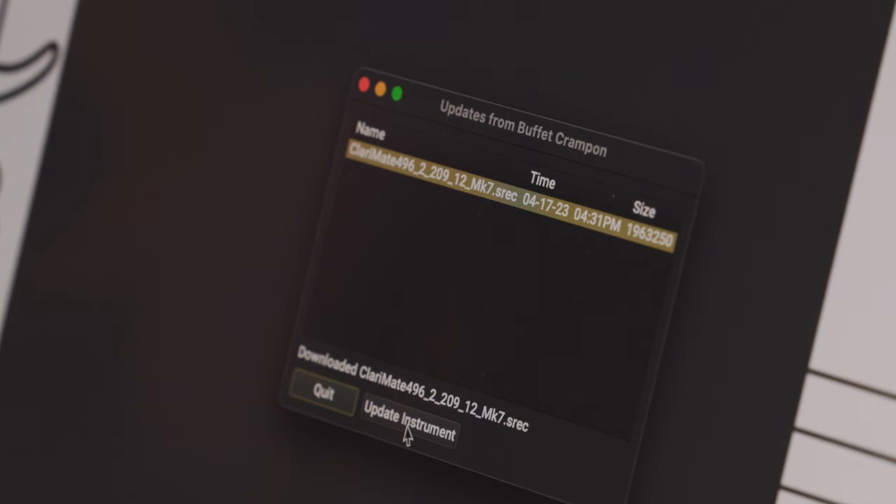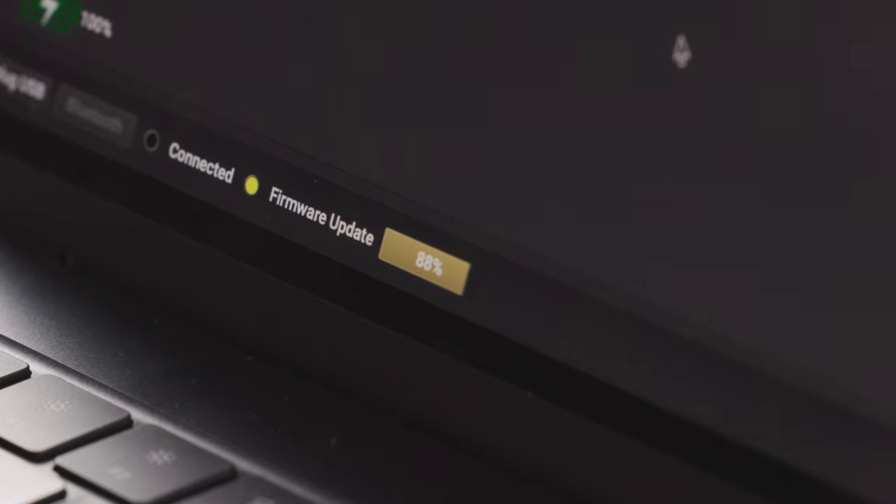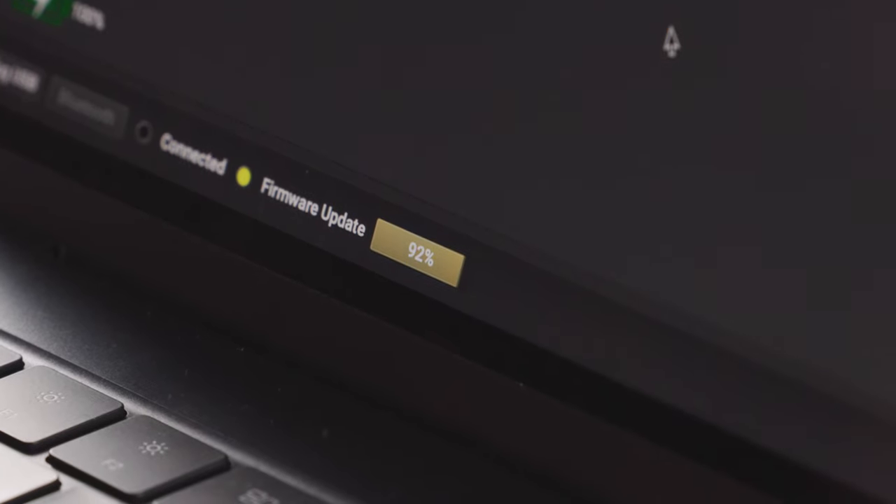Once you've downloaded it, you now need to install it by clicking the Update Instrument button. You will then update your instrument with a progress bar at the bottom of the ClaryMate app, and this might take up to a minute.